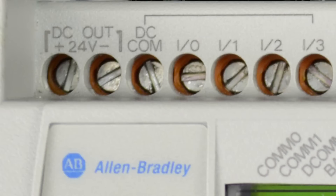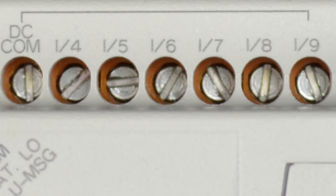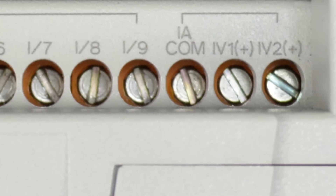Next we see the first group of inputs. Each of these first four inputs, I0 through I3, share the same DC common, meaning all four inputs must share a common power source and will all have to be either sinking or sourcing devices. The next group, I4 through I9, also shares the same DC common. Finally, we see two analog inputs, IV1 and IV2, which share a common as well.